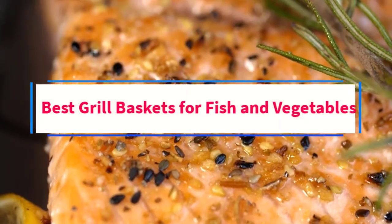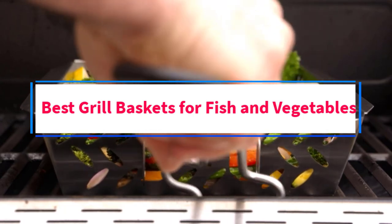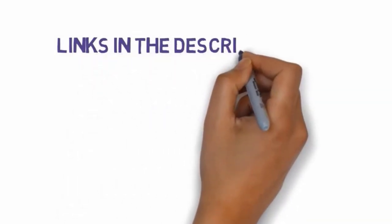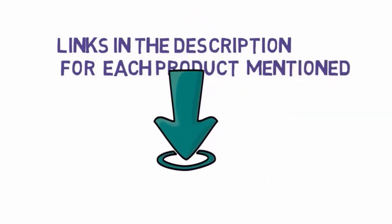Are you looking for the best grill baskets for fish and vegetables? In this video, we will look at some of the three best grill baskets on the market. Before we get started, we have included links in the description, so make sure you check those out to see which one is in your budget range.